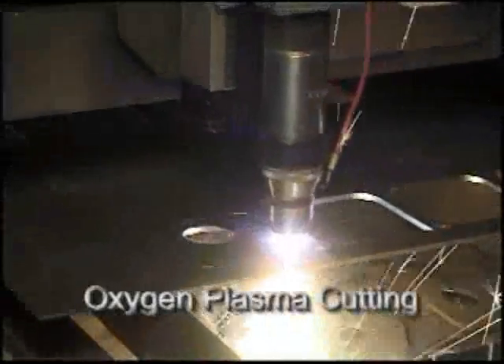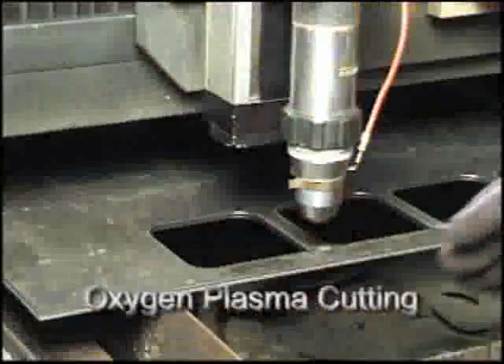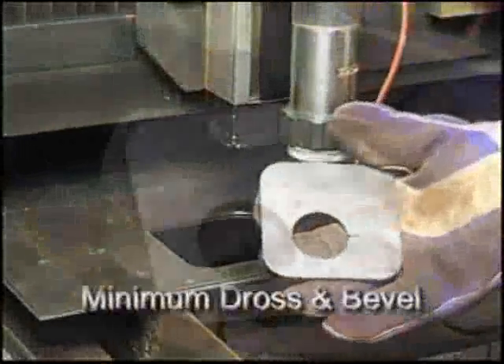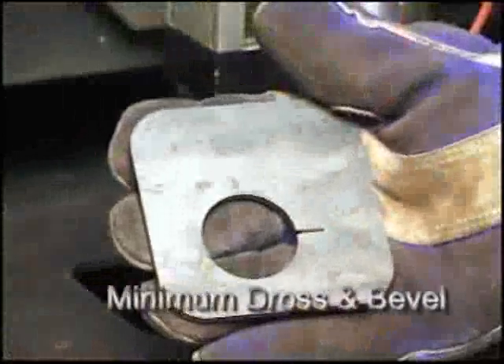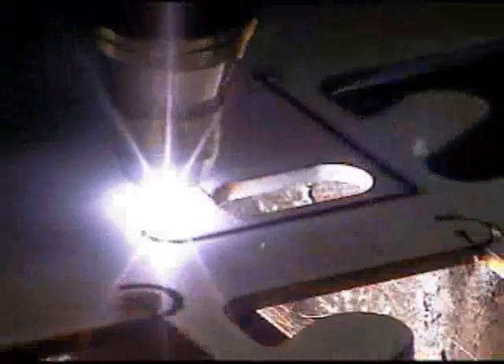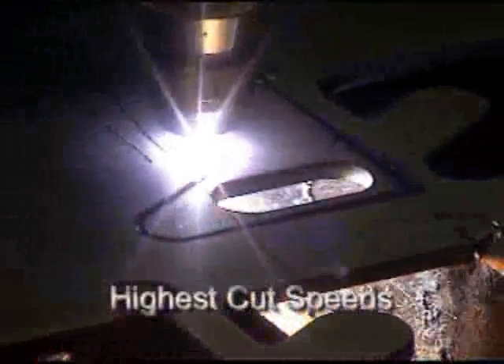The Ultracut 150 uses oxygen plasma for precision cutting of mild steel. The resulting surface is weld ready with virtually no dross and nearly zero degrees of bevel. Because of its high technology design, the Ultracut 150 achieves the best cut quality possible while maintaining the highest cut speeds in its class.